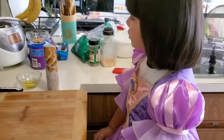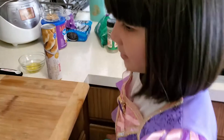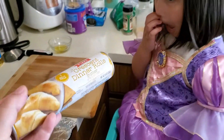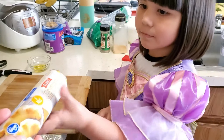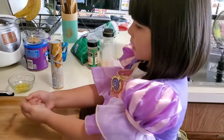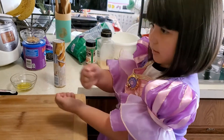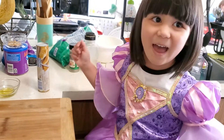Make Rapunzel Braid bread. Yep. Now we're going to make some garlic cheese bread to go with our hazelnut soup and make it look like Rapunzel's Braids. We're going to have two and then make it just like that.